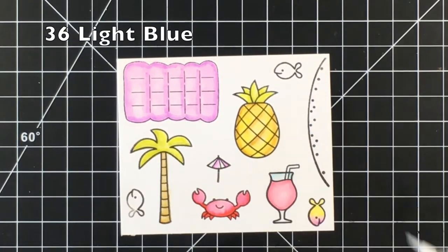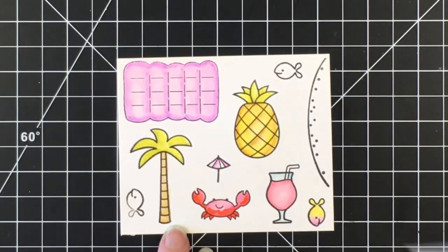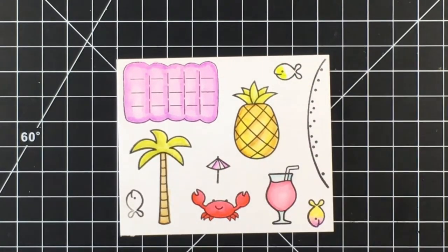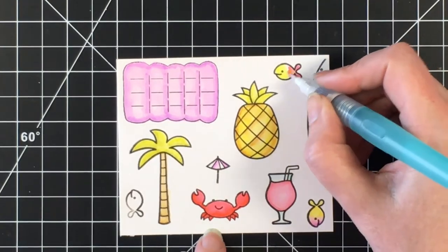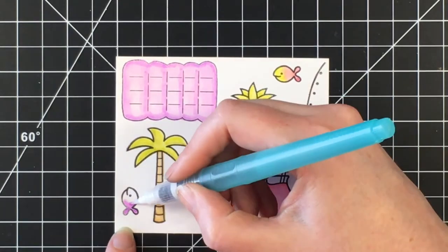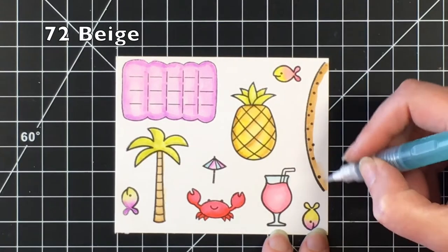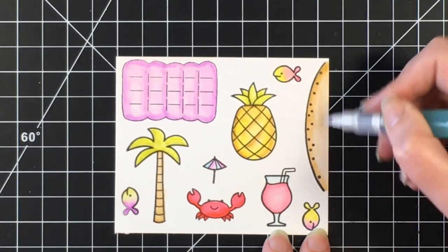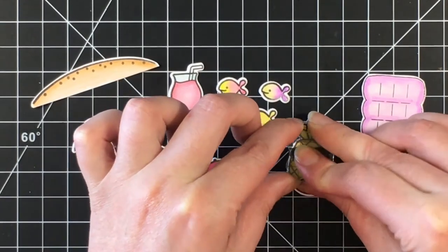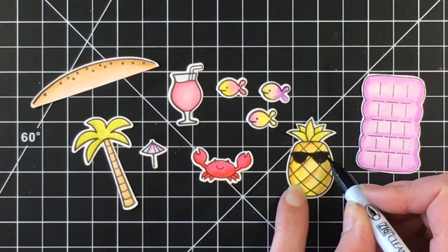I'm using Light Blue for the glass, and now going back with the red on the crab to darken him up — once it dried it allowed another coat to go on very smoothly. I'm finishing up the fish and the little umbrella for the drink, then moving on to the sand using Beige, blending that out really smoothly. Now I'm going to die cut all the images. Here they are — I'm adding the little sunglasses from the Aloha set and darkening that up a little with the black Zig Clean Color marker.